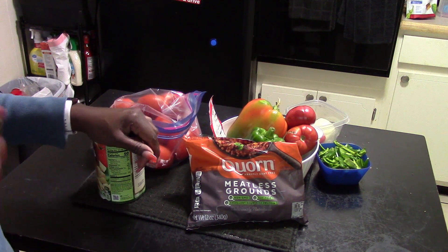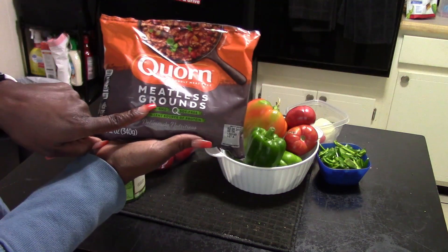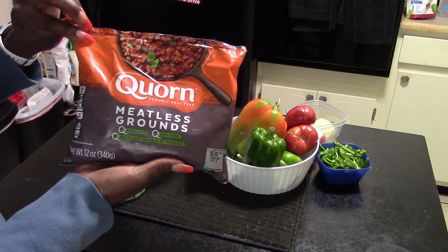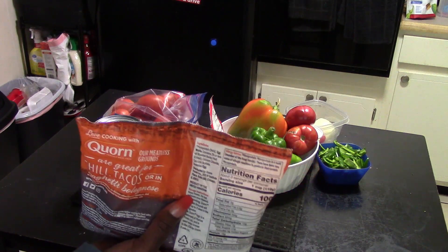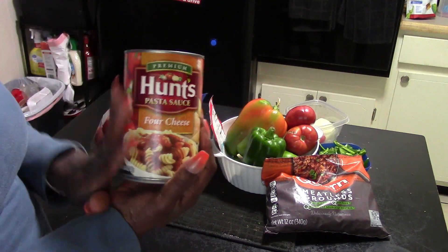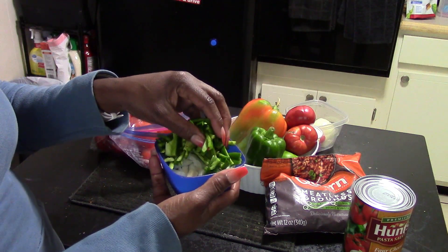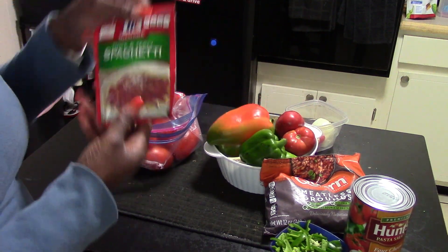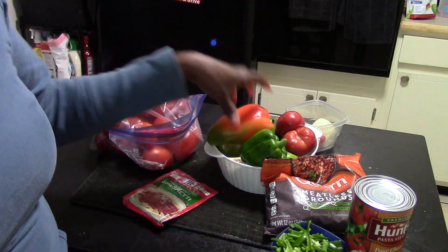I'm trying to eat less red meat and be more healthy, so I'm using meatless ground. This company has great options for meatless food — it's in the vegetarian aisle, and I picked it up at Kroger's. It tastes really good. I'm also using Hunts spaghetti sauce, forward cheese because I love cheese, some onions and bell peppers cut up, and olive oil on the stove. This is semi-homemade with thick and zesty spaghetti sauce as the base.